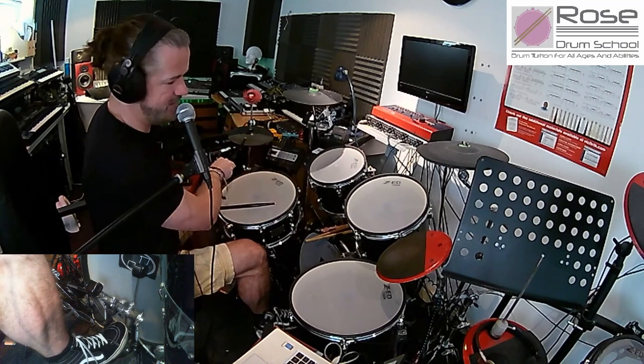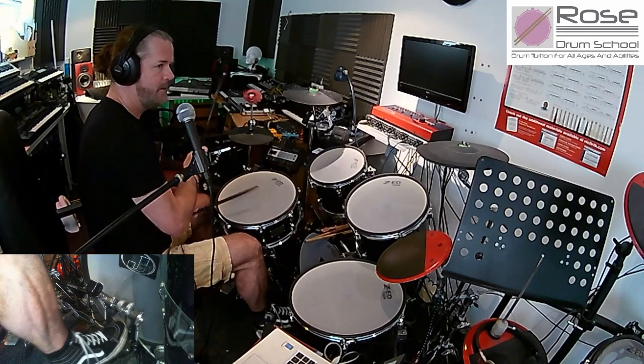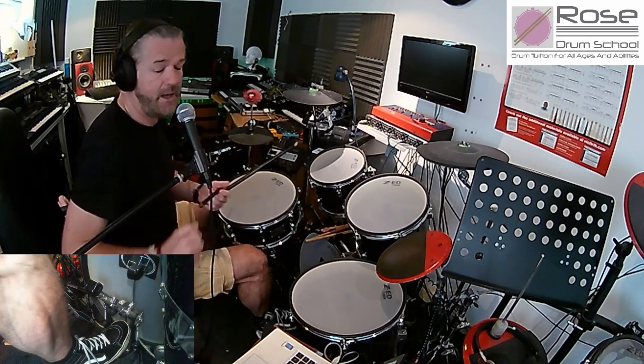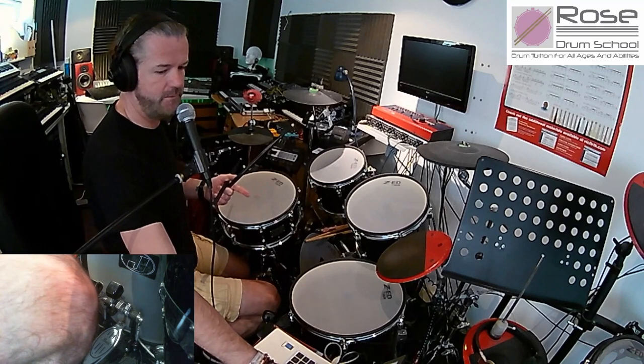Once you've got it up to speed, it's going to sound like this. So that in itself is a pretty cool groove — just the first part. That's the first and second bar of the four-bar loop of the whole break.